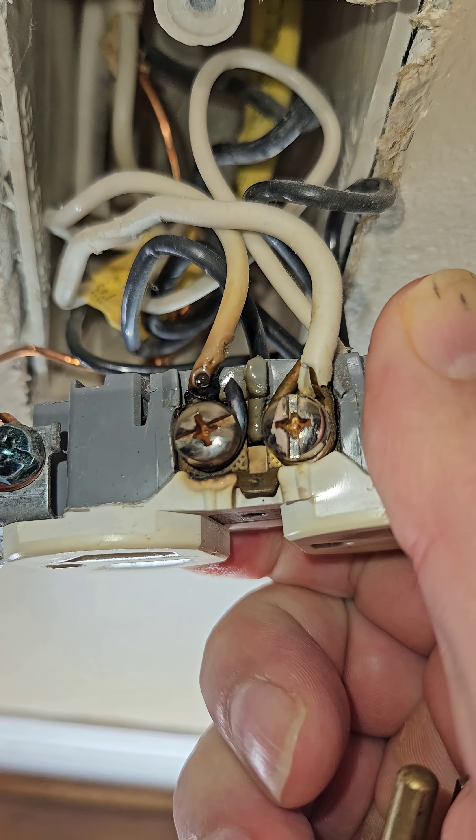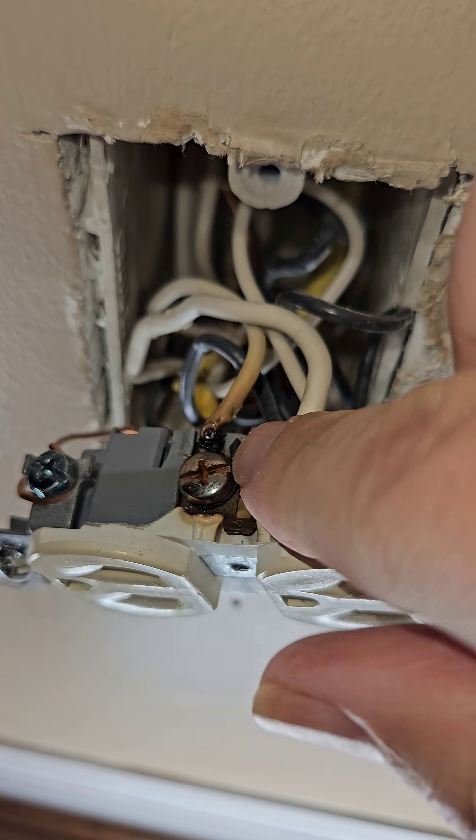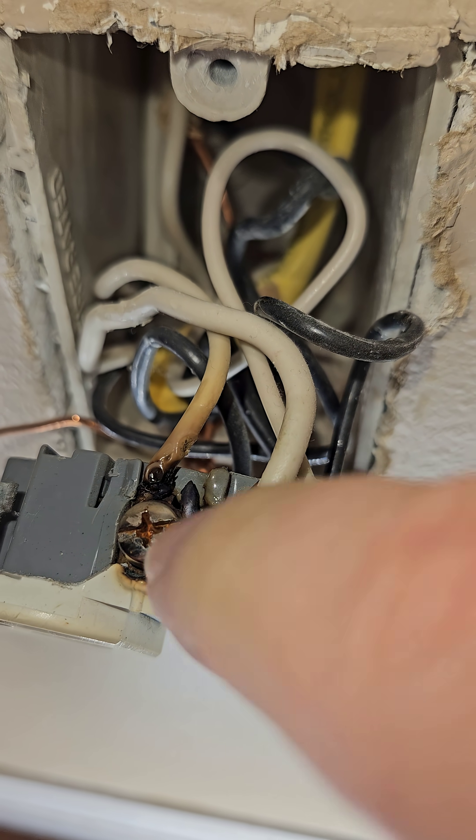Take a look at this outlet. That is a mess. That neutral wire right there has completely melted. So this is the culprit.